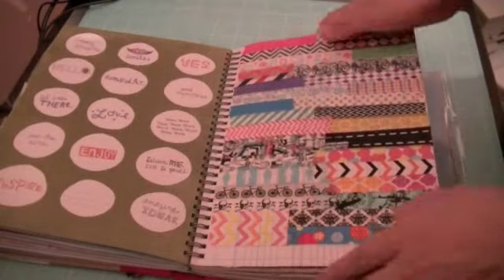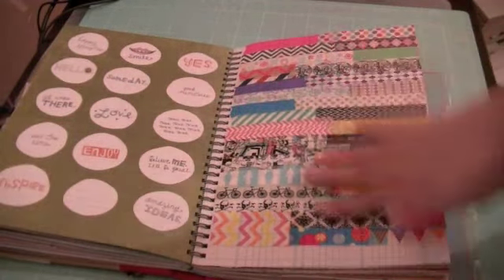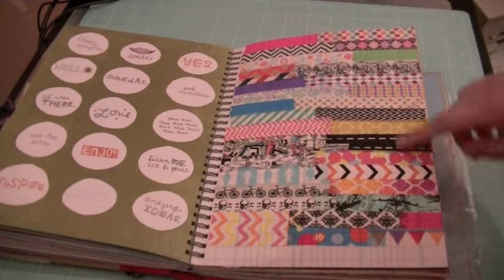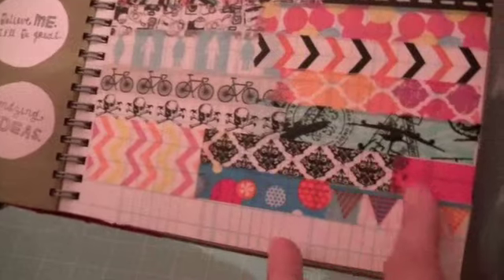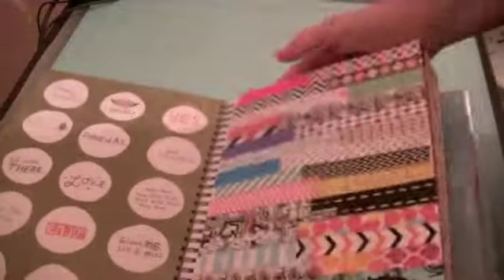This is my continuation of the washi page. When I get new washis, I add them to my page. I'm already at the end — I think I'm going to have to either go over this or cover it with white paper and go over it. I added the new washi tapes that Michelle gave me.